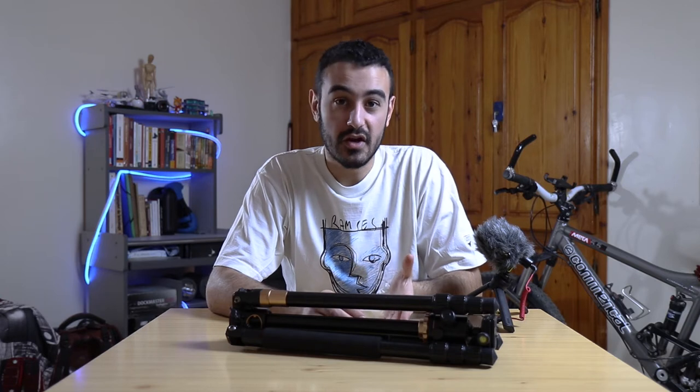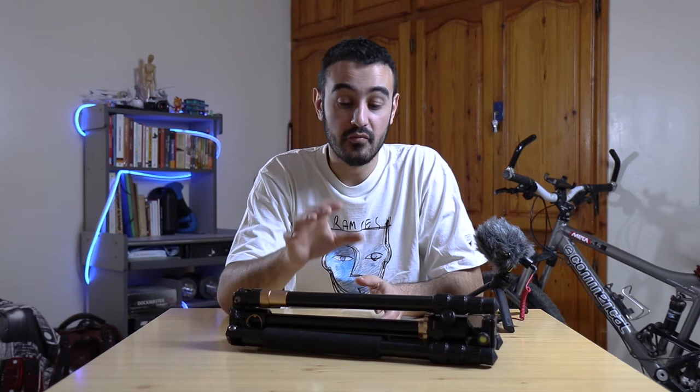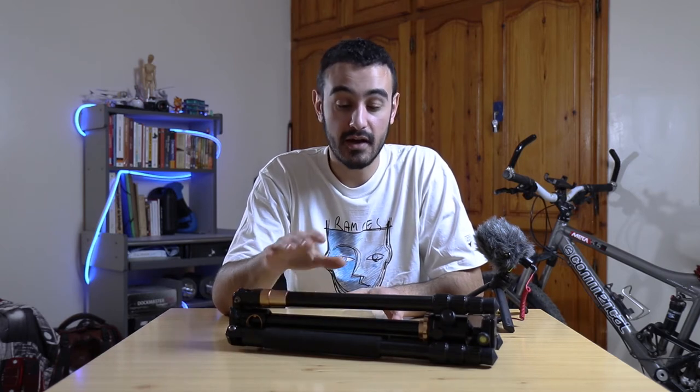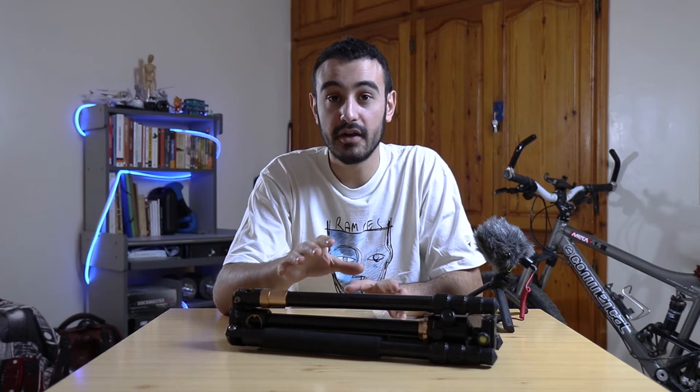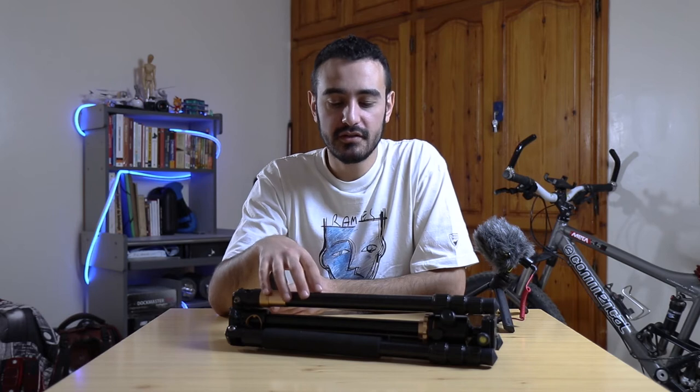Now that we're done with the specs — as I said, I have been using this tripod for about one year now and I'm going to give you my honest opinion of it. Bear in mind that I have not been paid to say or do anything; I bought this tripod with my own money, so what I'm going to say is 100% my opinion.